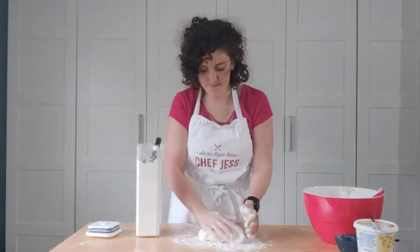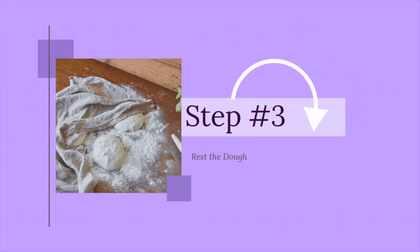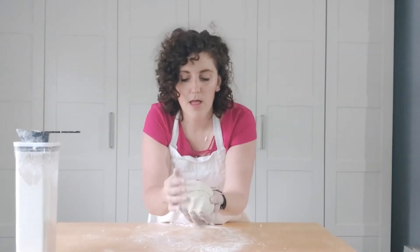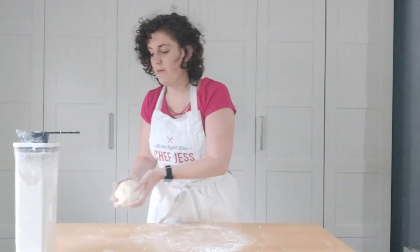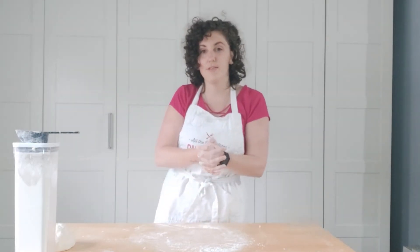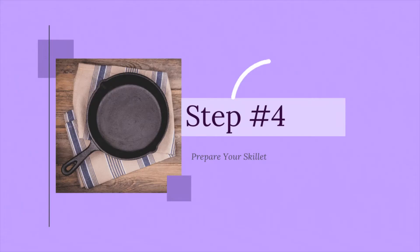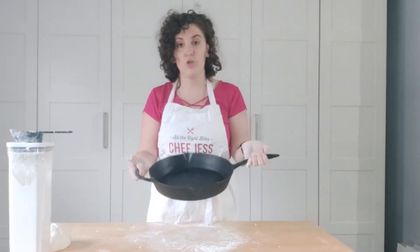Now that we've kneaded the dough it should look like this — a nice smooth pizza ball. The next step is actually really easy: we're just going to let the dough rest. I put it off to the side and I'm going to let it rest for 15 minutes. I use this time as a great way to prep the next steps — the toppings and the skillet.